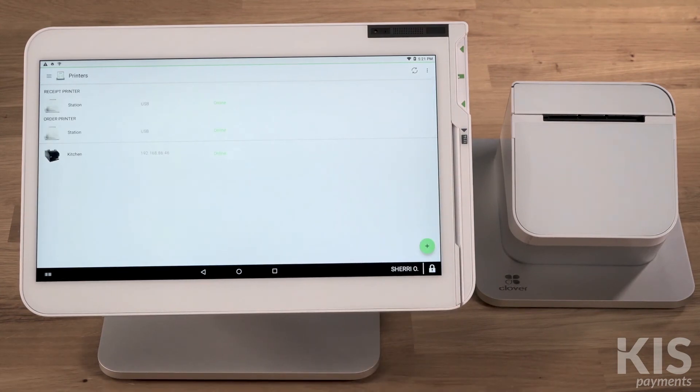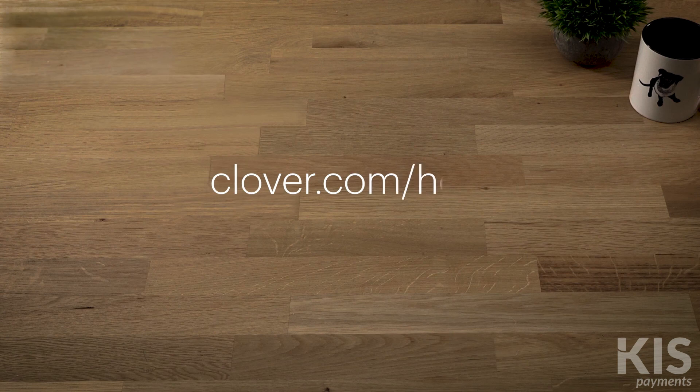And now you're ready to fire orders. To learn more about setting up, go to Clover.com/help.